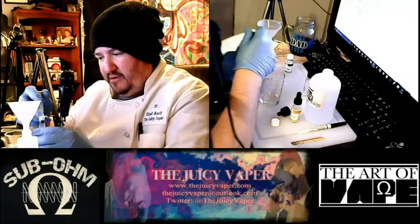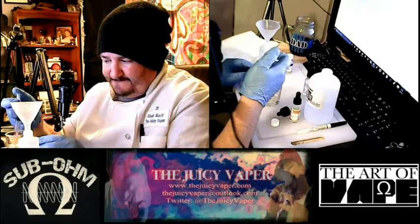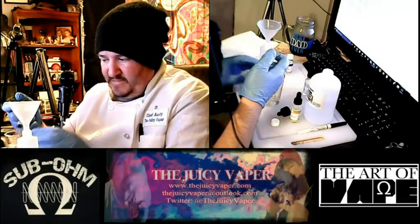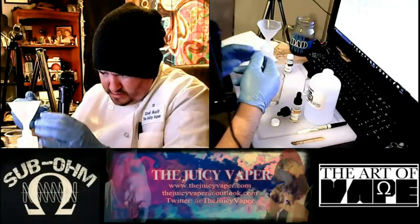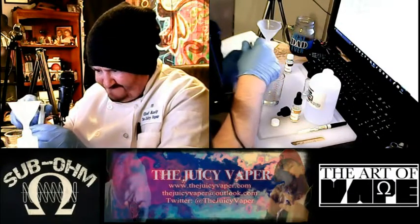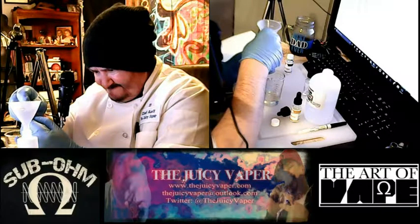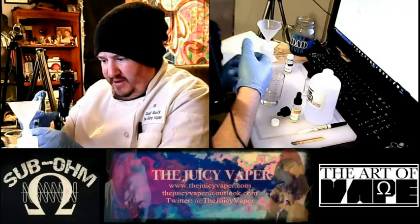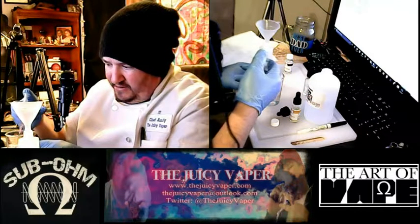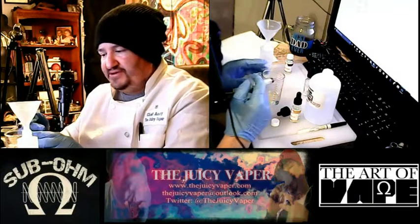Okay, there's four right there, so we need to get two more. And again, we're just putting this all down in there. Doesn't matter if you're mixing it up — same recipe, same bottle.